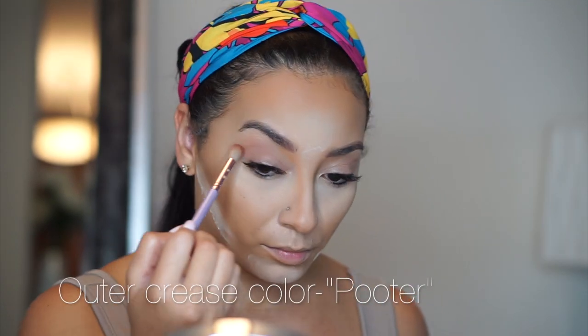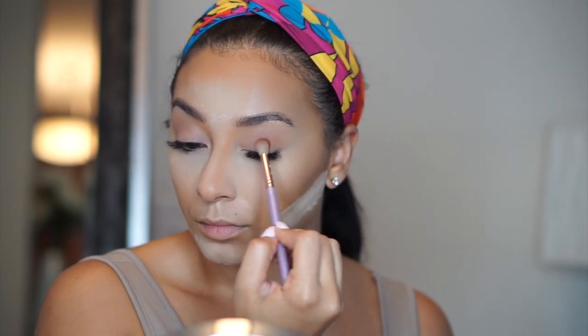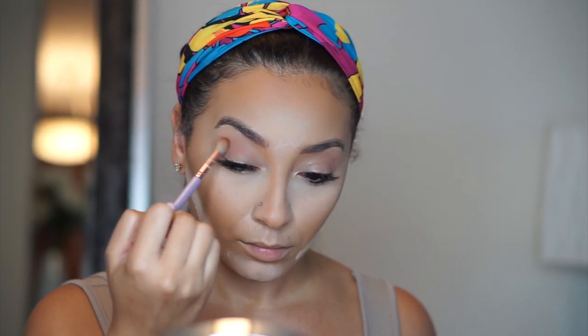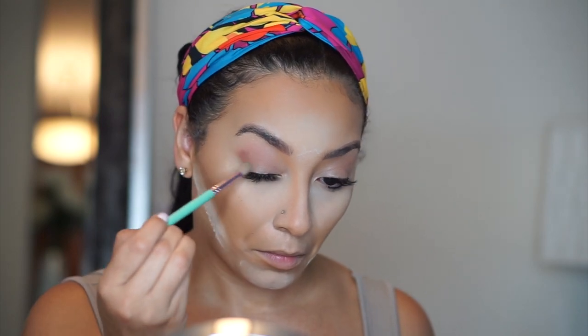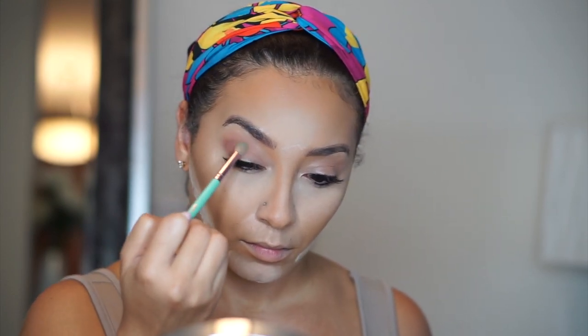For my outer crease I'm going in with the shade Poudre — it's a little bit darker than the transition color I just put on, so I'm adding this to my outer crease and blending it in. You really have to take your time with the eyes because blending is key. I'm going in small circular motions and when I pick up more color I'll tap my brush to make sure there's no fallout. I'd rather build up than add too much. I then switch to a blending brush to deposit a little bit more color, and you can see how different that color packs on.